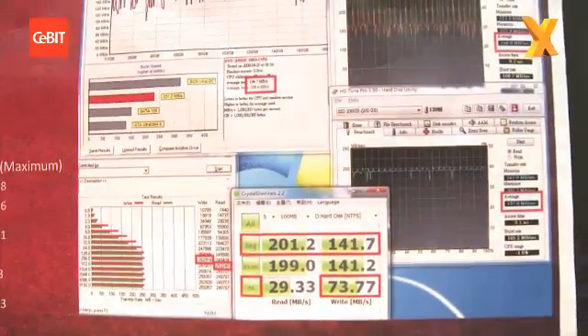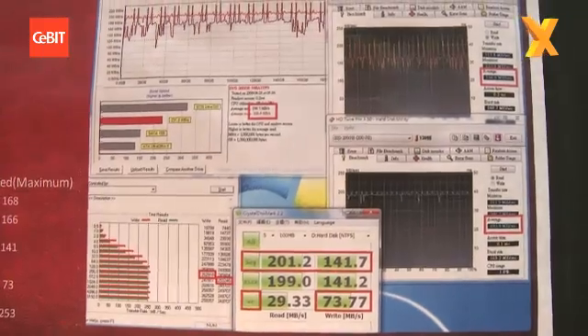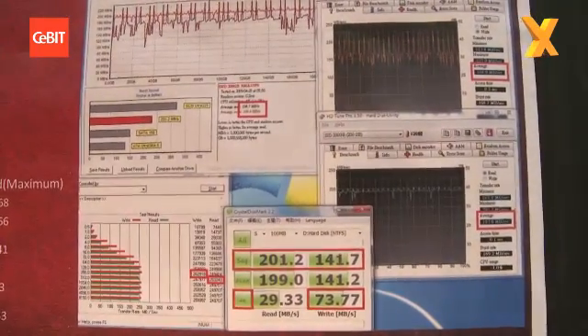If you want to just zoom in on that for a second, all the geeks can just pause the video and check out those numbers. Let's go and have a look at some memory over here.